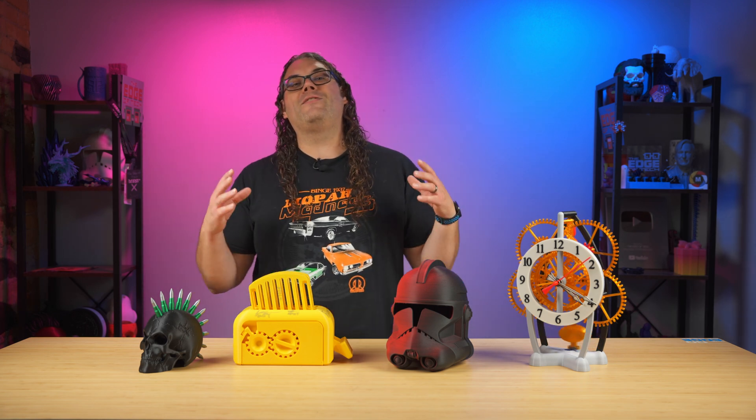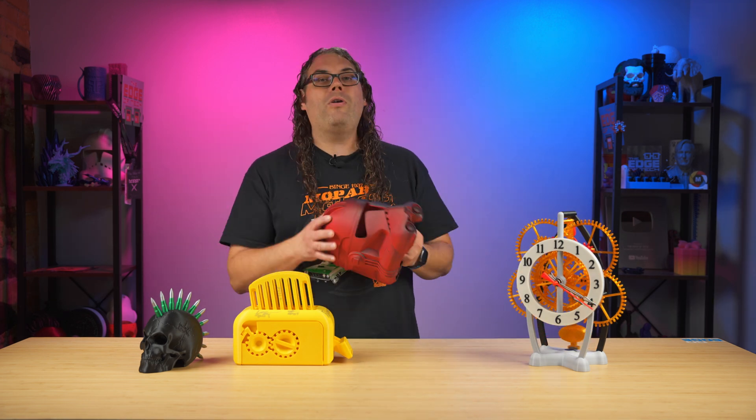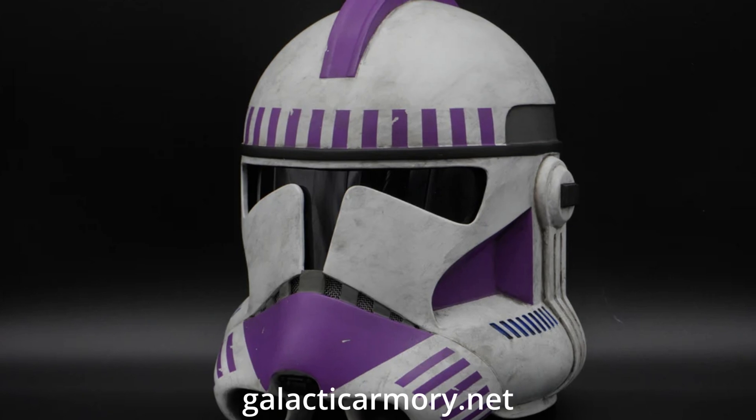There are a ton of things you can make and it's so cool to be able to show your friends and your family all the different things that you did. From here, you can actually take that 3D print and be done, or you can do cool things like sanding and priming and painting your 3D prints to make them look like finished helmets, for example.